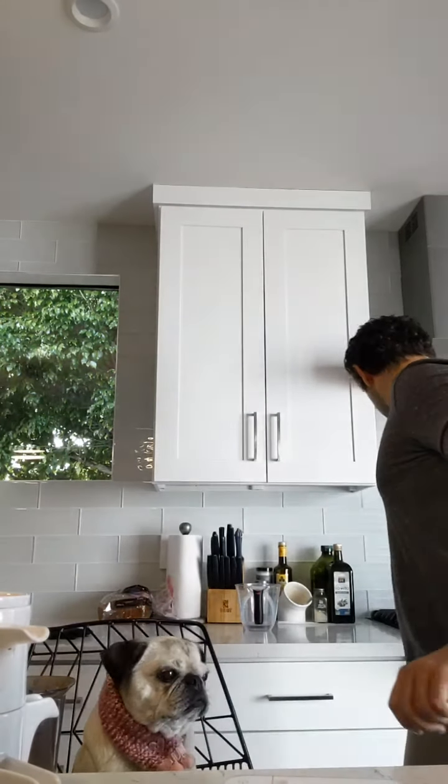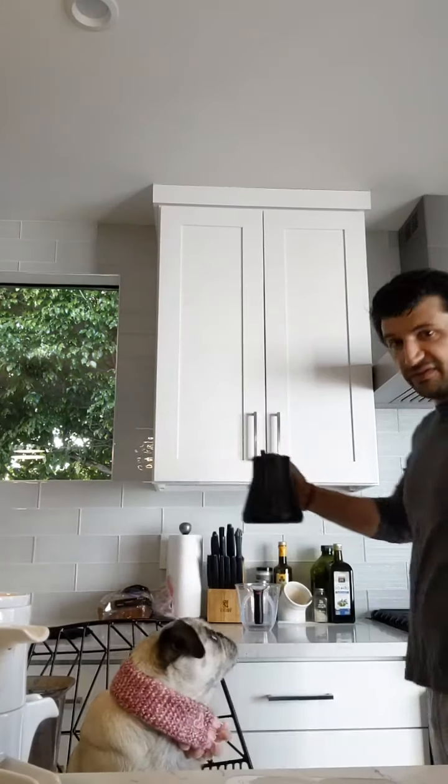I'm also using our Acaia scale — these are the holy grail of scales, very expensive. You don't need to buy one, but we do sell them. Any scale works; the nice thing about the Acaia is it has a built-in timer. A cheap kitchen scale and your phone timer will do just fine. Our brew ratio is 25 grams of coffee for 350 grams of water — that's our basic ratio for a standard cup.